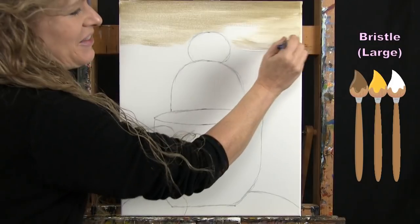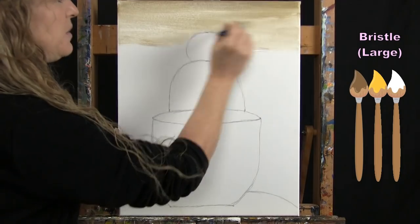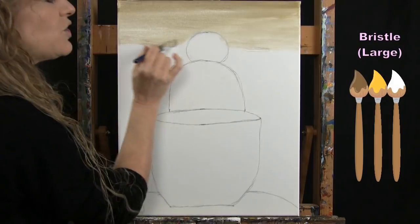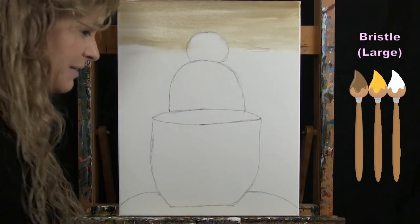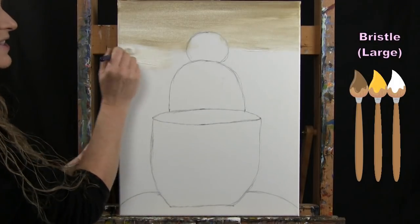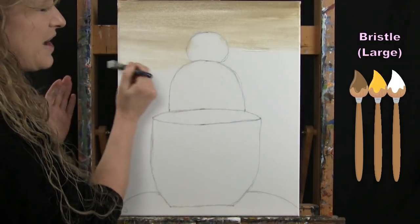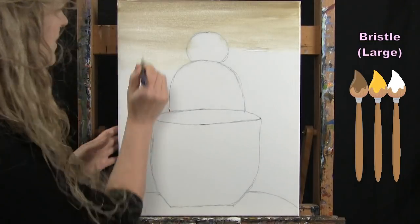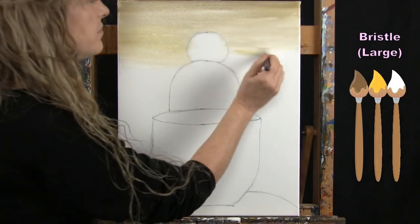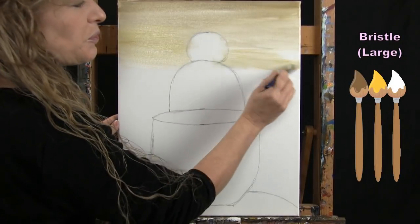We're not going for photorealism. You could have a solid color wall — I just want mine to look like the top is darker, closer to the ceiling. If it goes too light too fast, just pick up more yellow and brown. Try to get the left side of the color to look pretty similar to the right side.